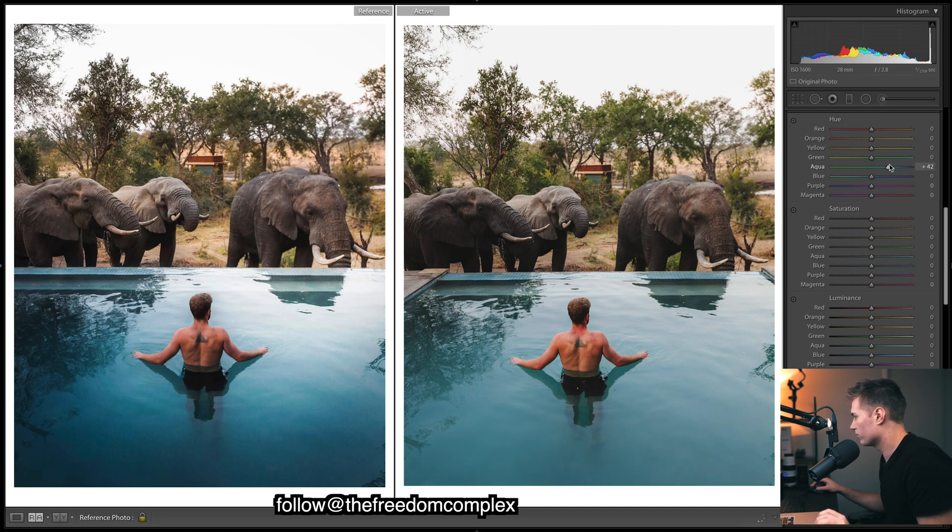We obviously want a deeper blue — at the moment we've got a greenish kind of blue. So we want to shift the aquas more towards blue and the blues towards more of a purple. It's hard to know which one to affect since they often affect the same area, so you have to play around a lot. I'm going to increase the saturation of the blues to make them stand out so we can pick the hues better.